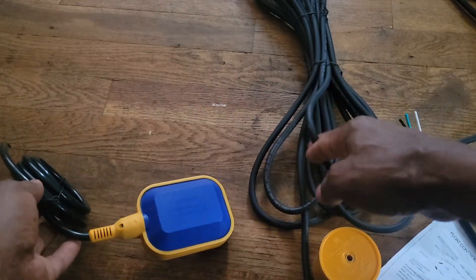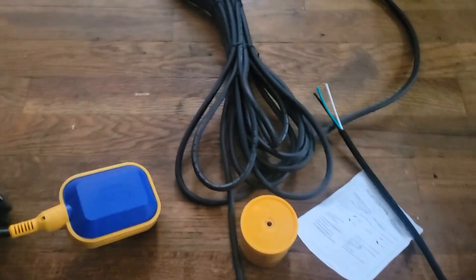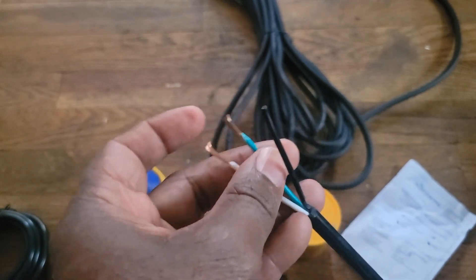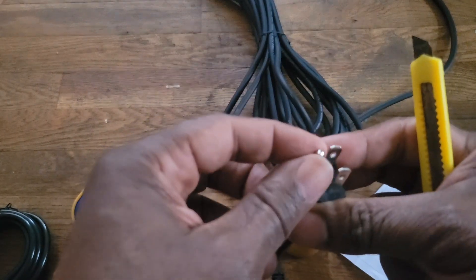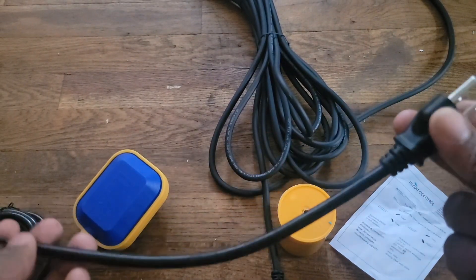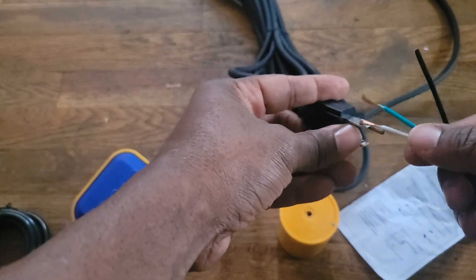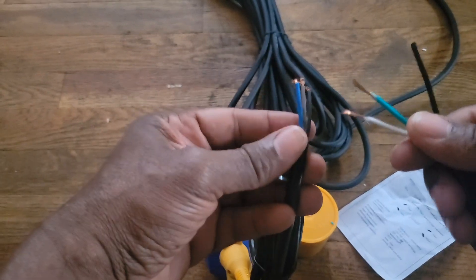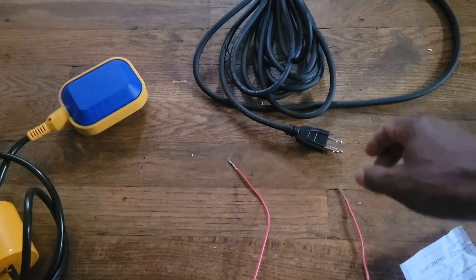This cable is for my pump. I just stripped the end of it. I'm assuming the black is the ground — the black is always the ground. I'm gonna use one of them here and one of them there. Let me look at what they use inside.